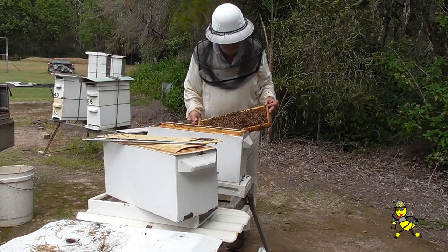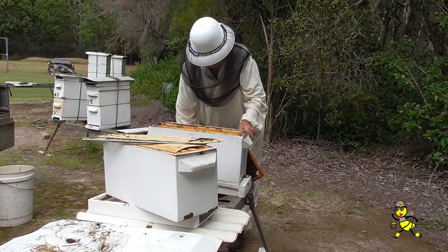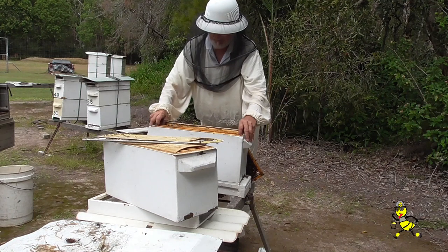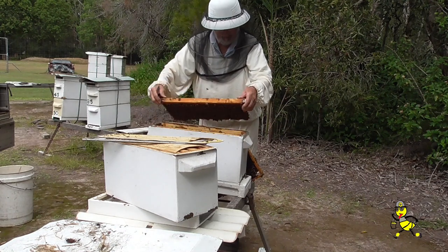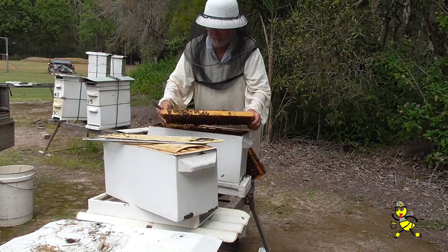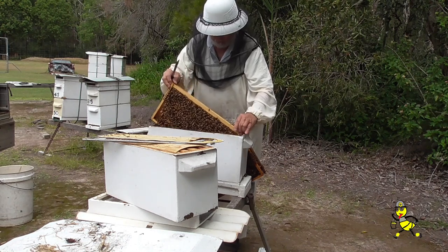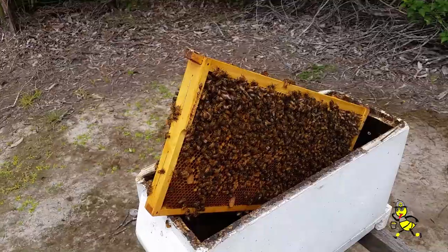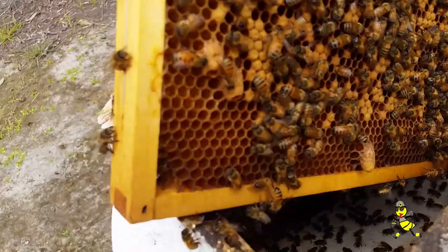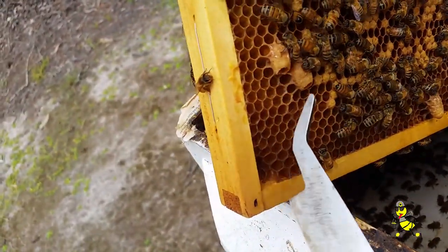Here I am looking to see if there are any queen cells on this particular brood frame. Sometimes the beekeeper will only find one or two cells — it all depends on the conditions at the time that it was made queenless. Never destroy the first cell that you see, because it may be the only cell in the hive. This hive was queenless five days ago and as you can see, there's one sealed cell and two open cells.